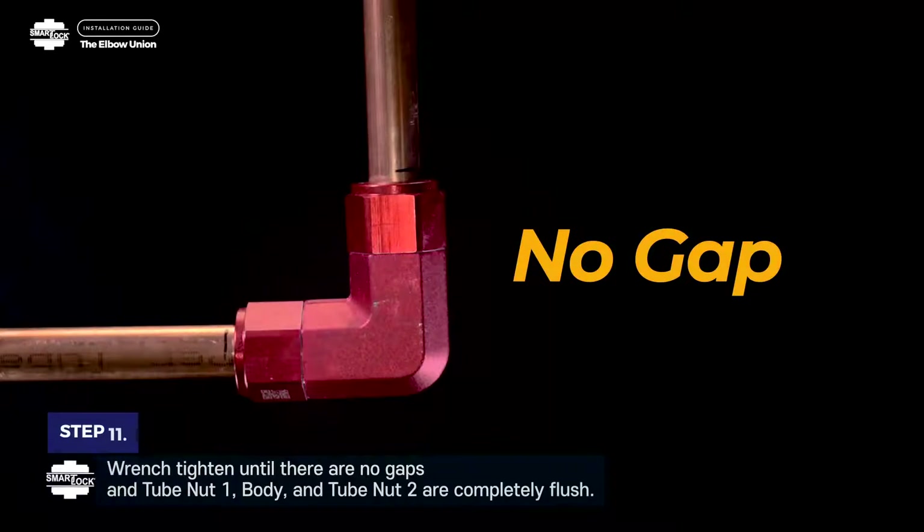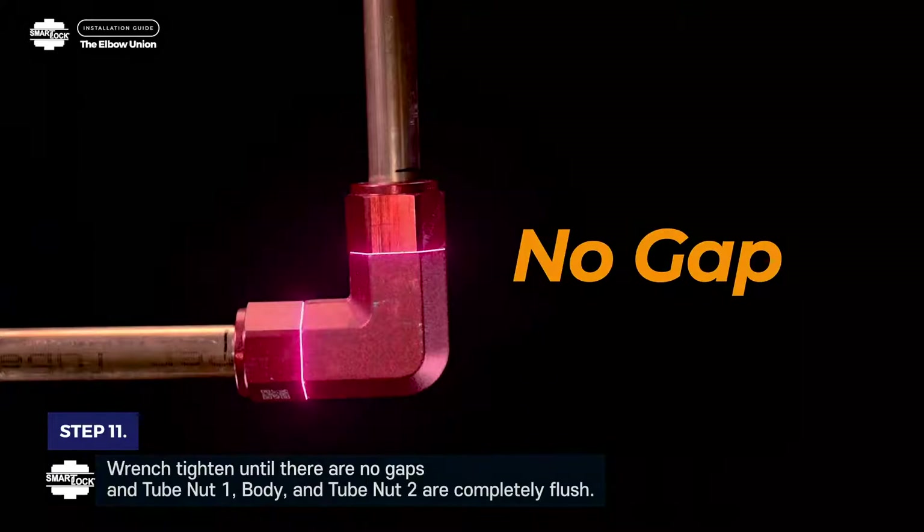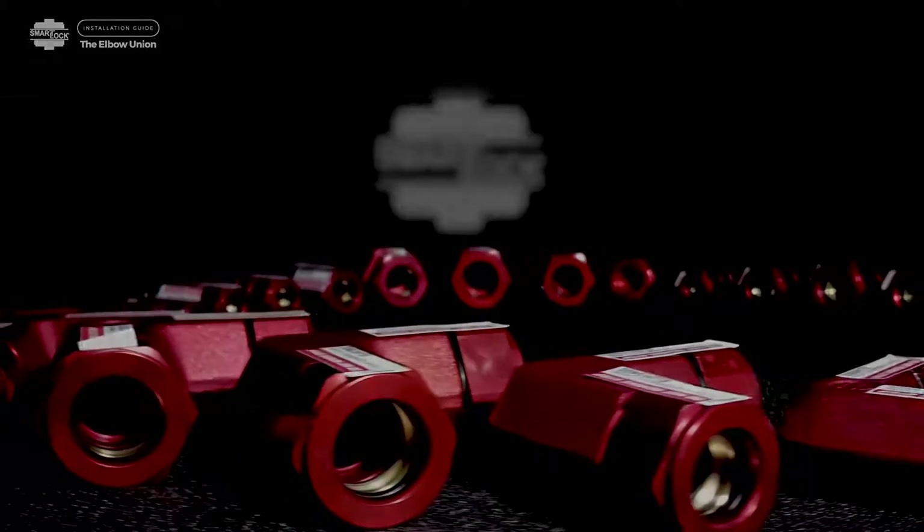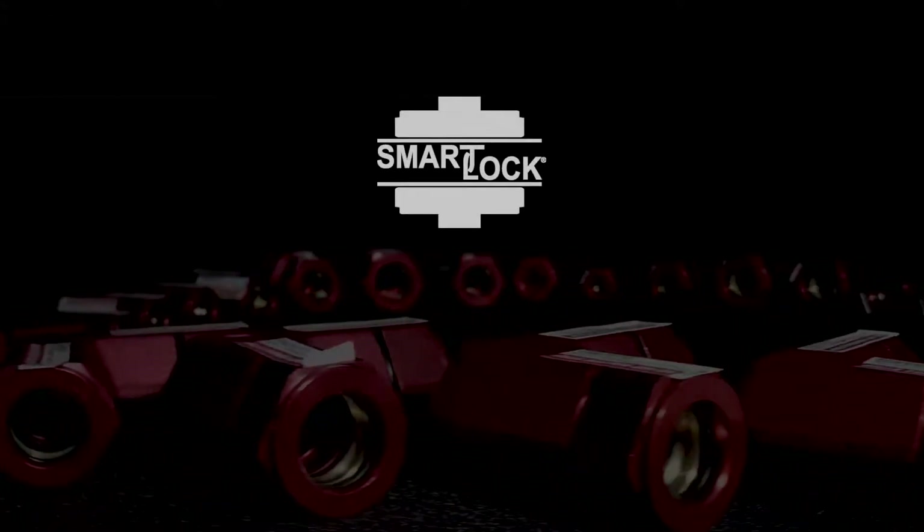Step 11. Wrench tighten until there are no gaps and tube nut 1, body, and tube nut 2 are completely flush. Thank you for using SmartLock fittings, your high-pressure QuickConnect solution.